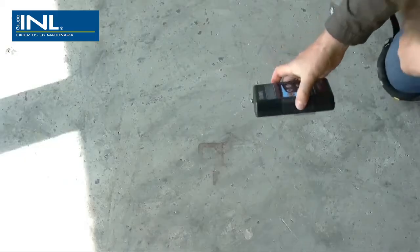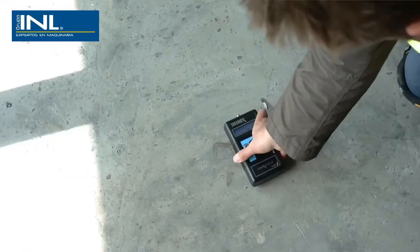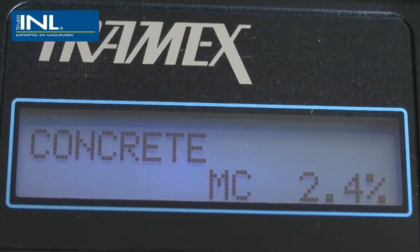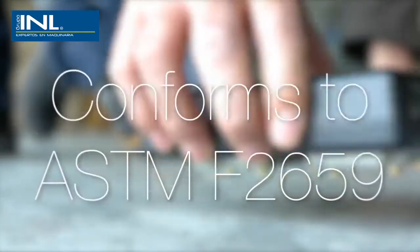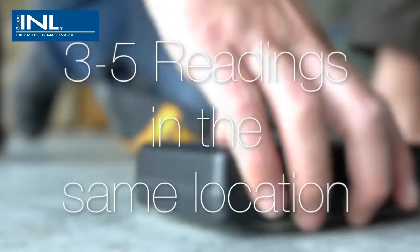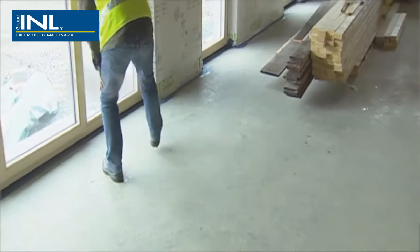Simply turn on the meter, push it onto the surface being tested, and read the results on the clear display. The results are calibrated to show percentage moisture content by weight. ASTM F2659 calls for three to five readings in the same location. If there are any variations on those readings, record the highest result.